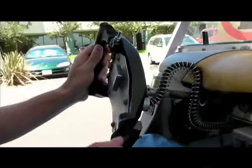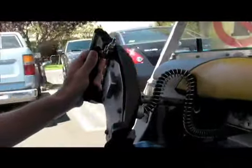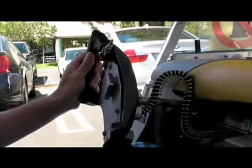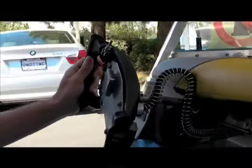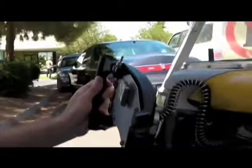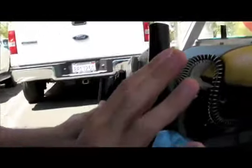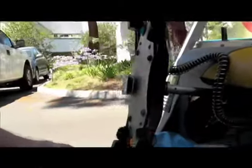The e-box has the regen built into the accelerator. So as you let off on the accelerator, you get regen. But the problem is it's much more when it's going downhill and it starts regenerating — it slows you down too much. So I want to have the choice of when it is regenerating and when not.